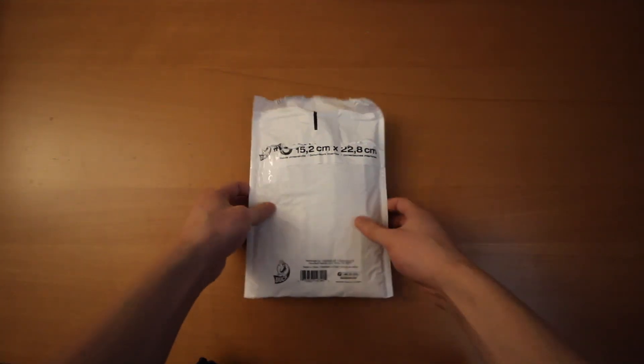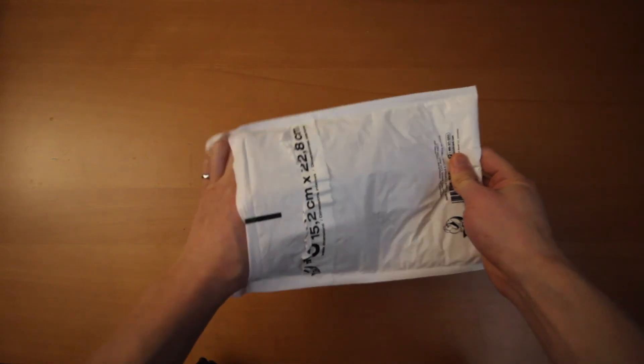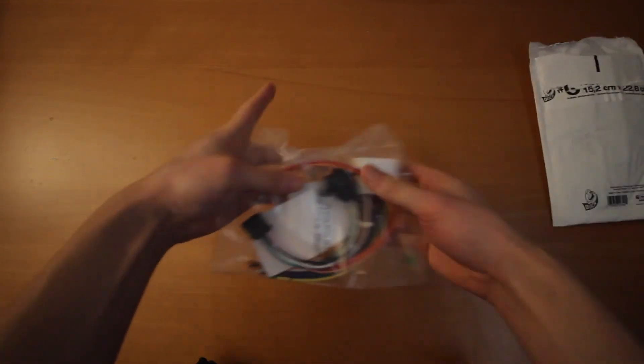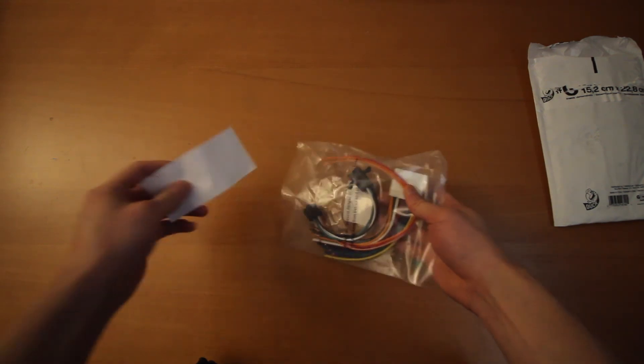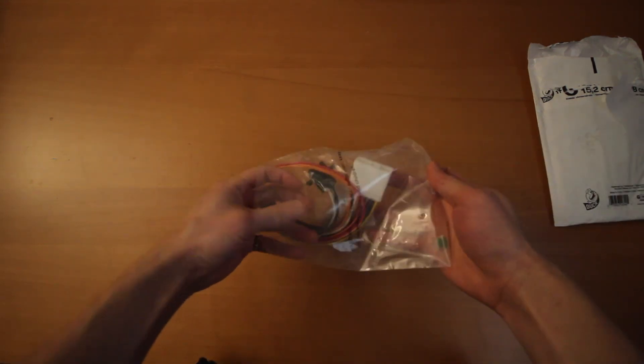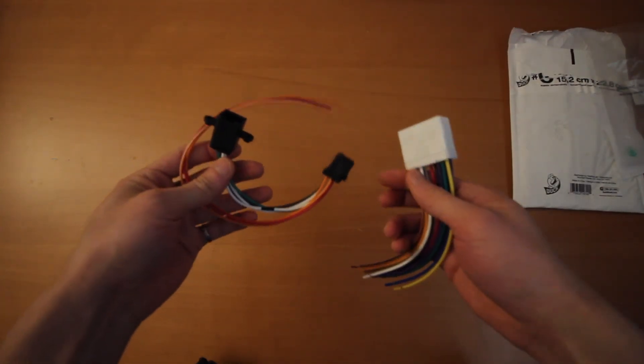Alright, so here's what you're going to need. First of all, this is basically a custom wiring solution for the 4th generation Super Legacies and 3rd generation Super Outbacks. So what I have here — I'll put it in the link description below — but basically this is a guy that makes custom harnesses out of the US.